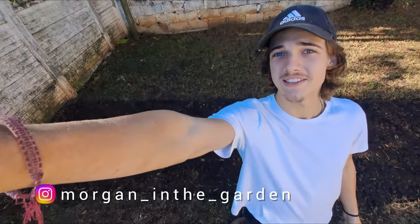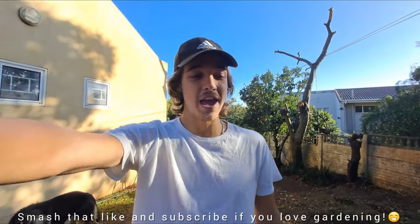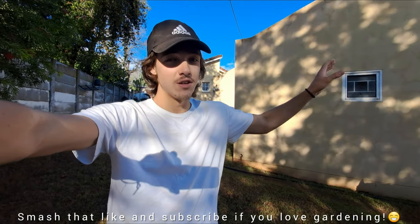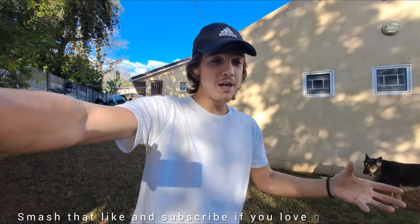Hey guys, my name is Morgan and welcome back to today's video. I'm back here at the patch I started quite a while ago — you can see it there behind me. The rain has finally stopped. The whole of Friday, Saturday, and Sunday it was absolutely bucketing down, and there was easily around a thousand liters in those tanks that was overflowing.